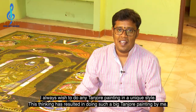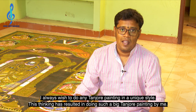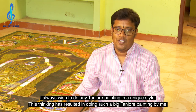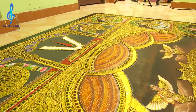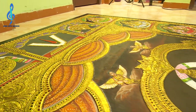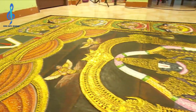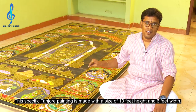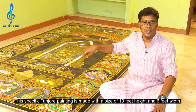I wished to do a Tanjore painting in a unique style, which resulted in creating this big Tanjore painting. This specific painting is made with 10 feet height and 6 feet width.